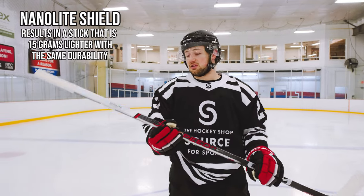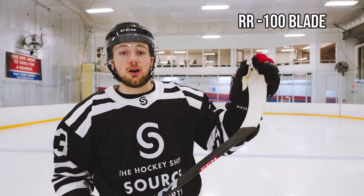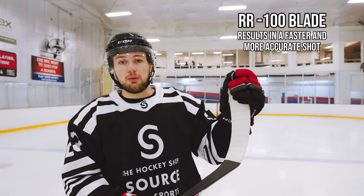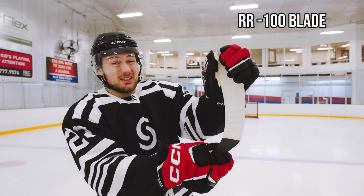This makes the stick a lot lighter — it's actually 15 grams lighter than last year's FT5 Pro with the same durability. New to the FT6 Pro is the RR100 stiff blade. This is CCM's stiffest and lightest blade. That's gonna help with your shot — it's gonna really pop off the stick and also help with your blade not breaking down over time. This thing's stiff.